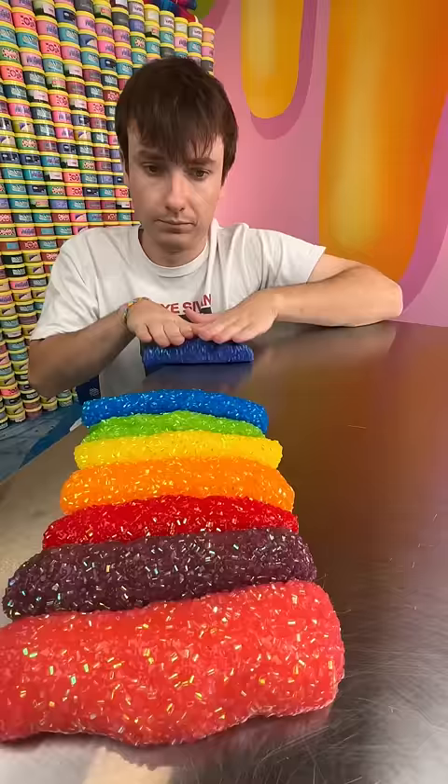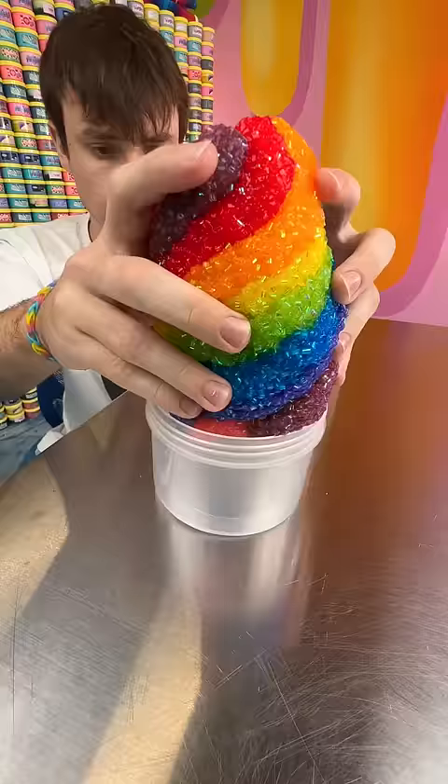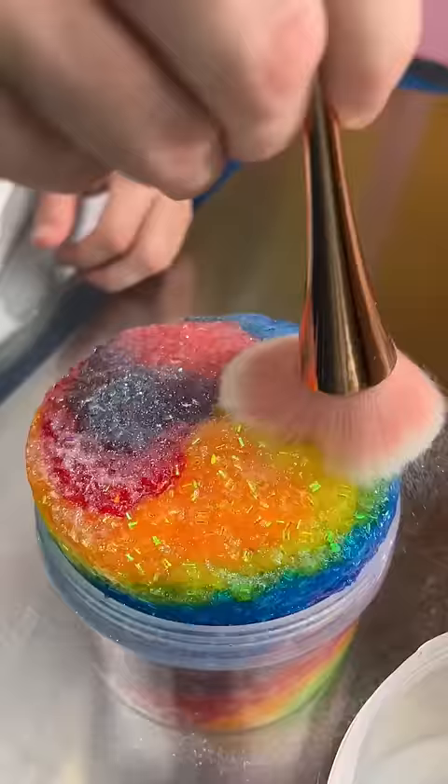Then it was tricky having to roll all these slimes out so I could twist them and then throw it in a container. The most important touch was some rainbow glitter, so I really hope Zach is gonna be impressed.